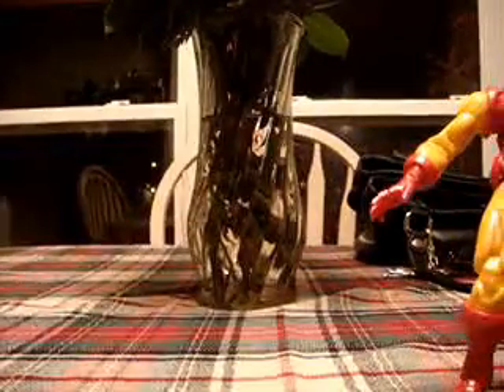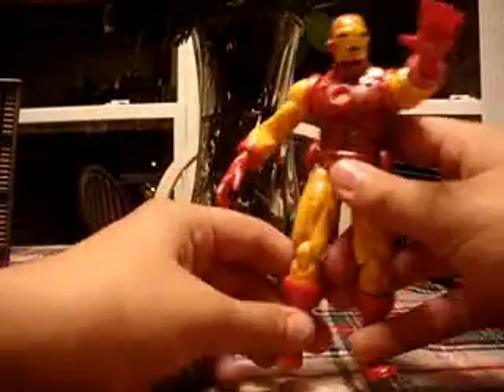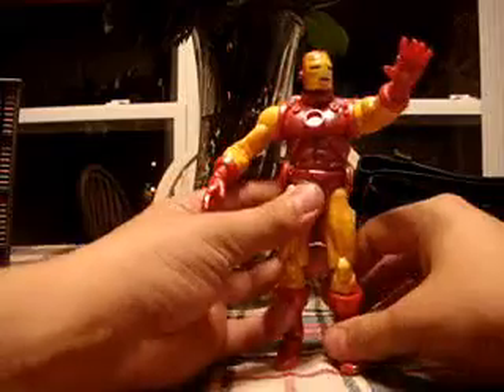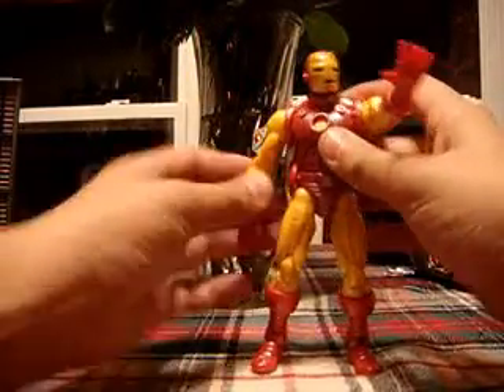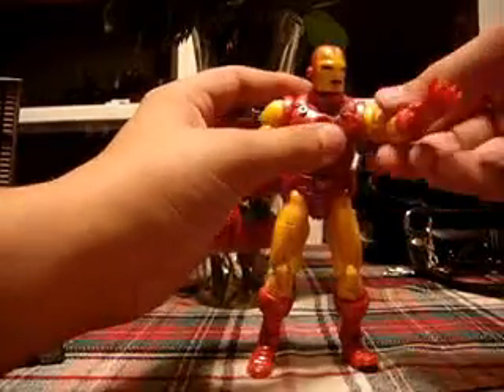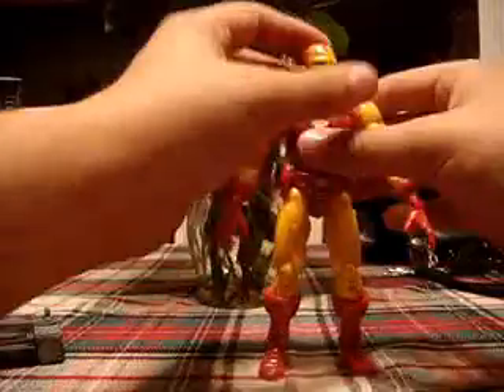But let's get down to the figure. This figure is kind of bulky, which is really cool. I like that look, because I believe Iron Man should be like that — he should be bulky. Because he's just a dude in a big suit of armor. It should be all ripped out and everything.